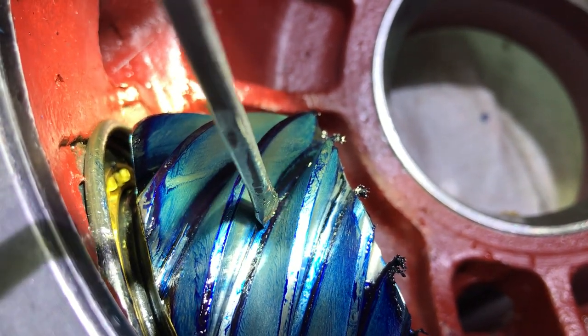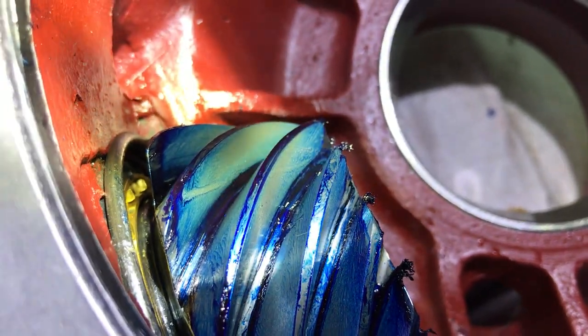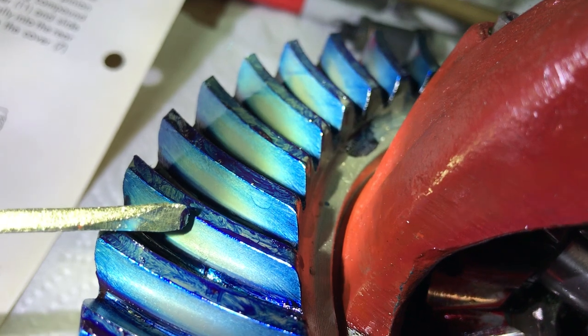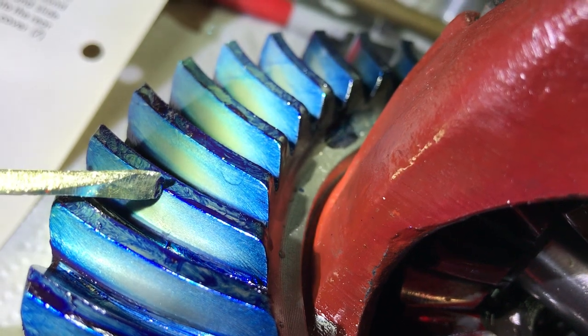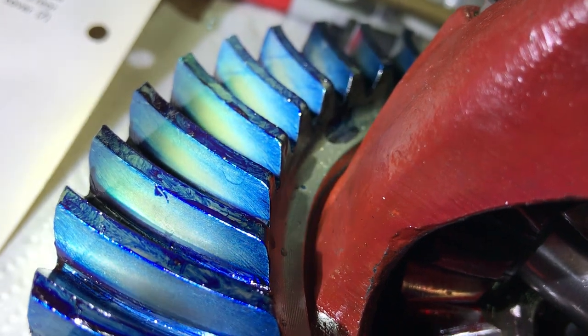We don't have any contact down here at the root of the teeth, which means we're not buried too deep. And up here there's blue at the very edge of the tooth, meaning the edge is not getting load on it — so we're not concentrating stress on the edge and potentially snapping it off. We're loading right in the meat of the tooth where it's strongest.